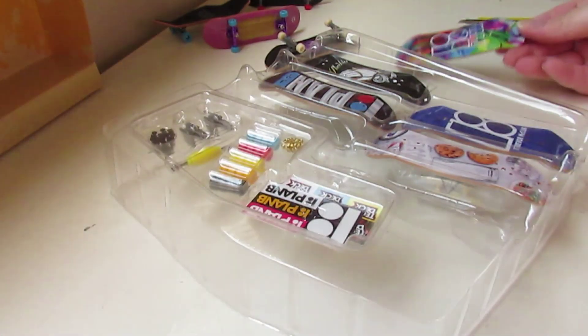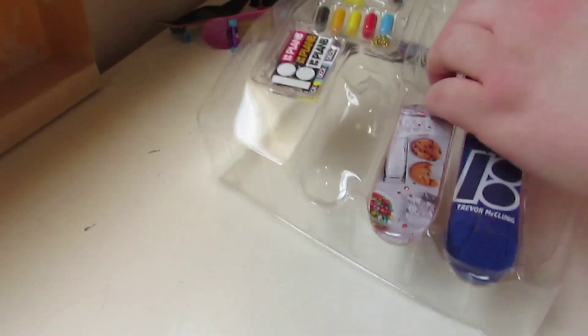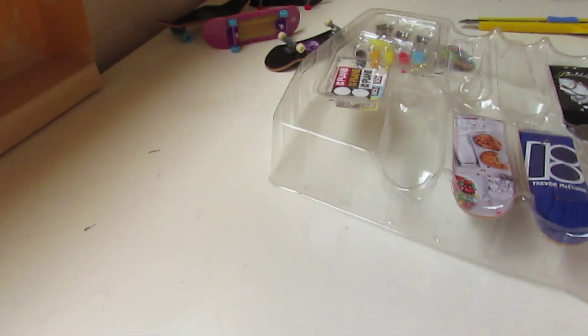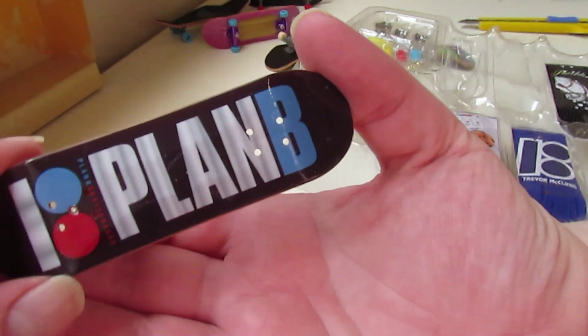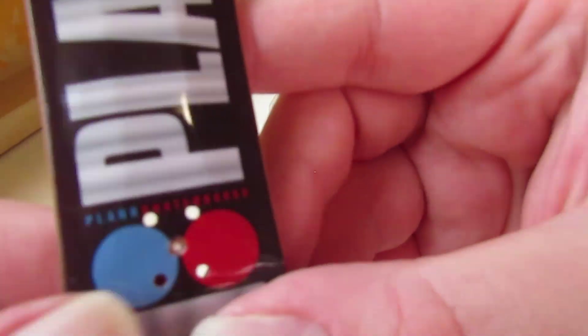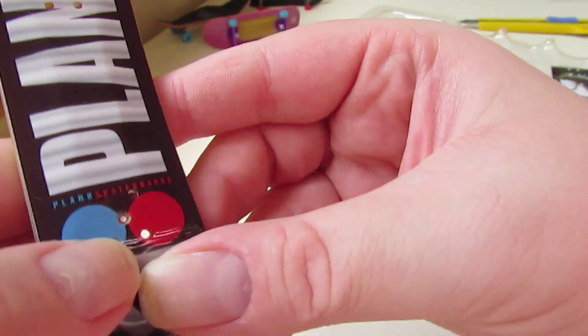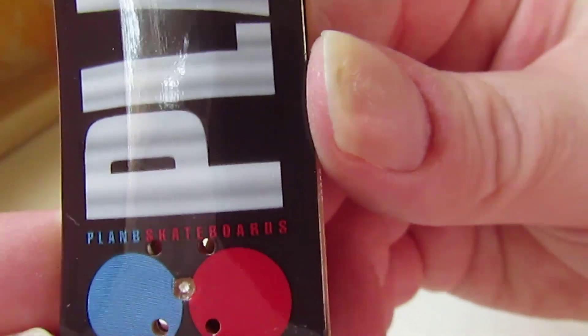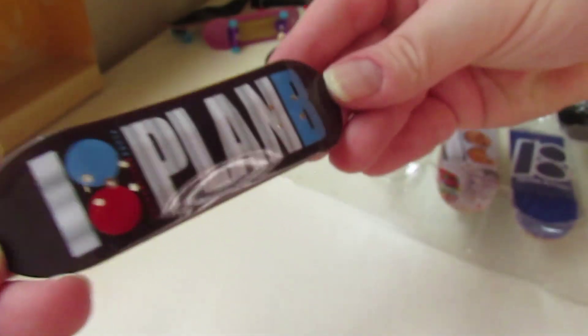This board — I like this one too. This is Plan B across with the colors. Oh no, this is 'Plan B Skateboards' on the side. I thought there was a pro board right here by the P, but it's not — it just says 'Plan B Skateboards.' I like this one — it has a Plan B logo with all the colors. Love the colors.